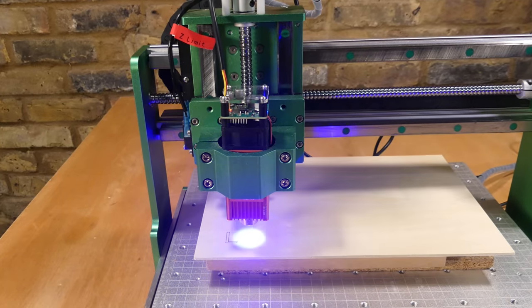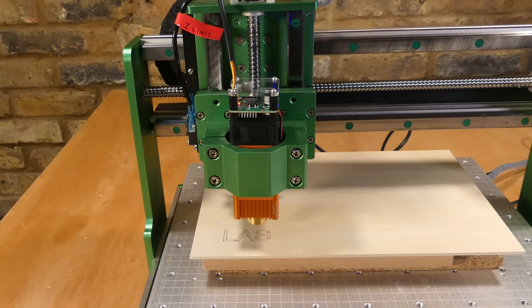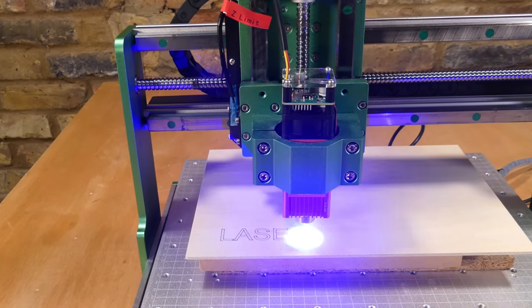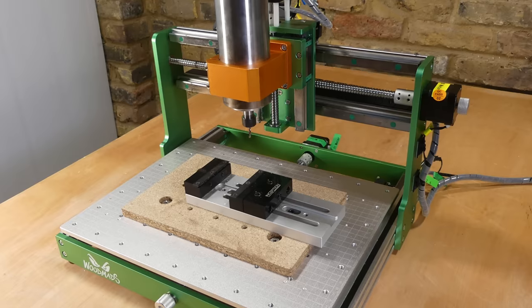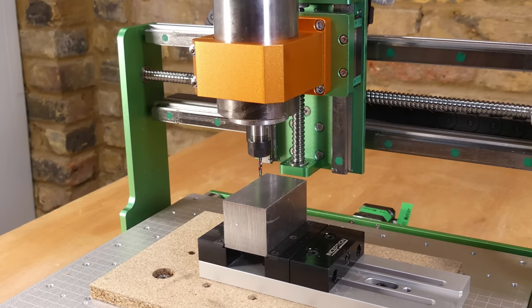There are also laser modules available to fit the machine. This is the 10-watt optical output module, which is quite powerful and capable of cutting through wood. It fits into the spindle holder and connects to the control box — I've used LightBurn software to control it, and if you want to know more have a look at the Vasto video on this channel. The machine is currently on offer for Black Friday at $719, and if you're interested the link is in the video description. If you found this video useful please let me know in the comments — thanks for watching and see you again next time.